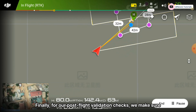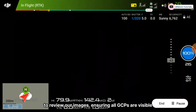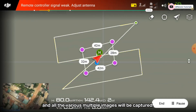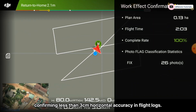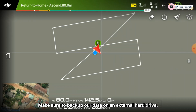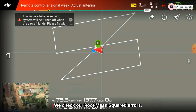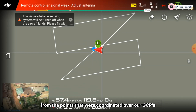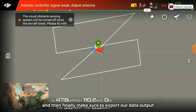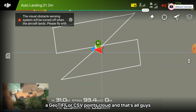For post-flight validation checks, make sure to review all images and ensure all GCPs are visible across multiple captures. Check RTK locks, confirming less than three centimeters horizontal accuracy. Make sure to back up data on an external hard drive, check the root mean square errors from the points coordinated over the GCPs, and then export the data to various industry standard formats such as LAS, GeoTIFF, or point cloud files.